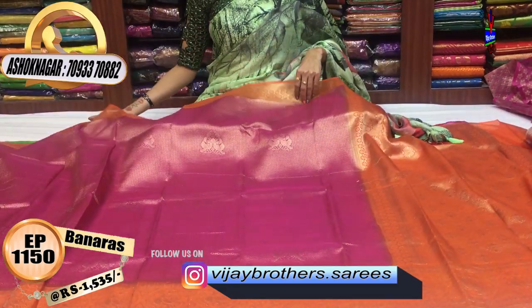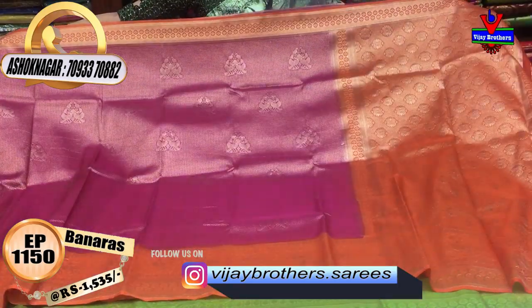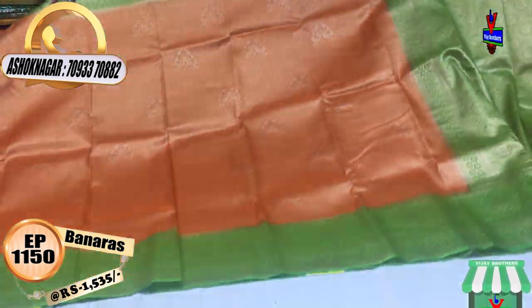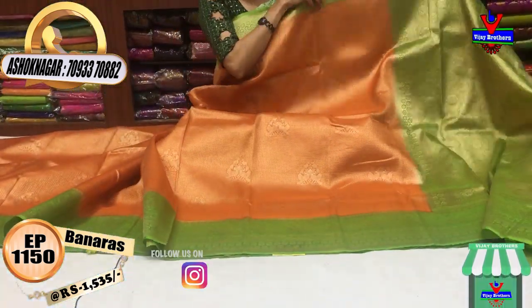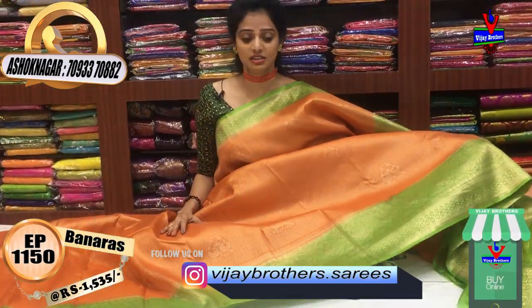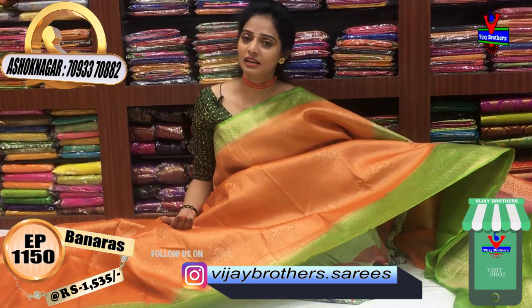Next, we have a pink and orange color. Next, we have orange and green color. These are very, very nice — there is a lot of design and stylish colors. This type of color comes in a lot of different colors and it is a lot of fun.